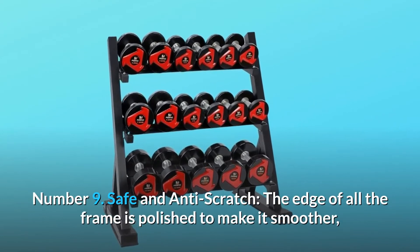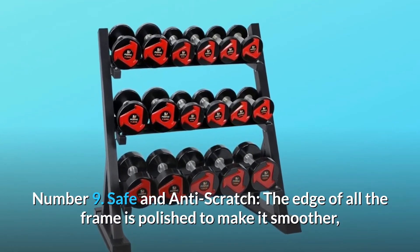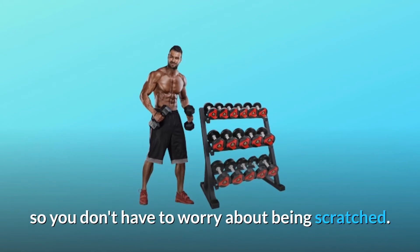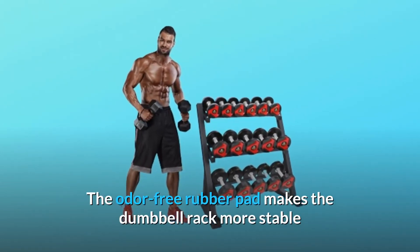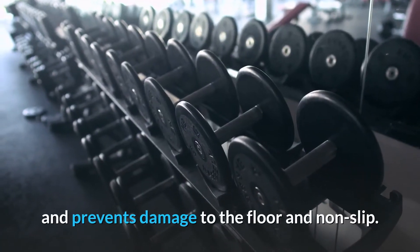Number 9: Safe and Anti-Scratch. The edge of all the frame is polished to make it smoother, so you don't have to worry about being scratched. The odor-free rubber pad makes the dumbbell rack more stable and prevents damage to the floor and non-slip.